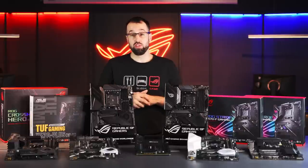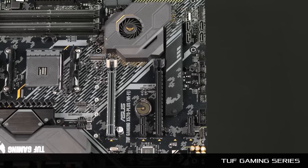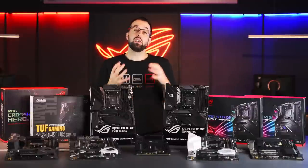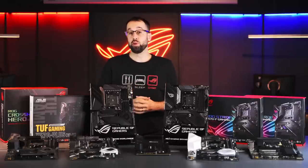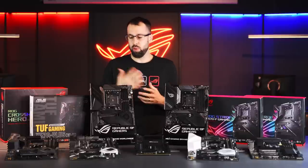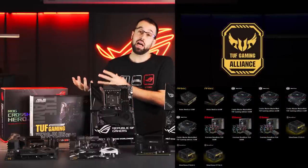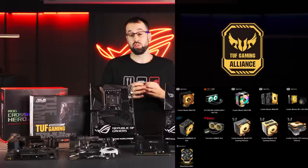We have about a dozen boards split into five distinct series. The first is the Tough Gaming series, built for people who value durability. We've taken lessons from our high-end motherboards and brought those durability-focused components down into the Tough Gaming boards. We've also designed these to be great for first-time builders. We have the Tough Alliance program where we work with third parties to make sure all their Tough Alliance components work with our Tough Gaming motherboards, so you can be sure everything will work together seamlessly.